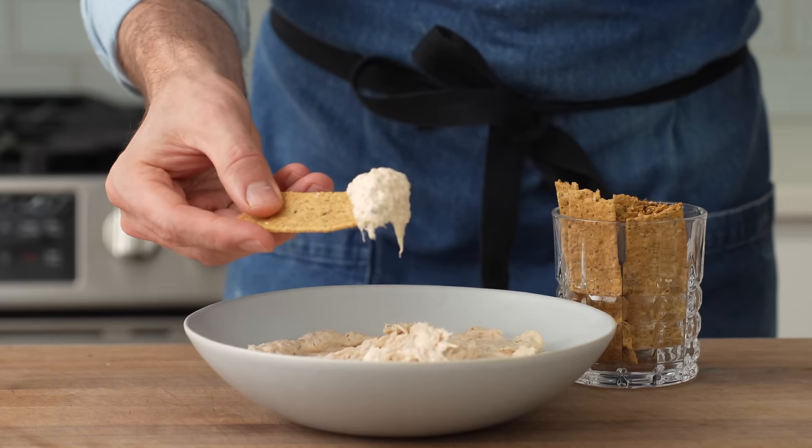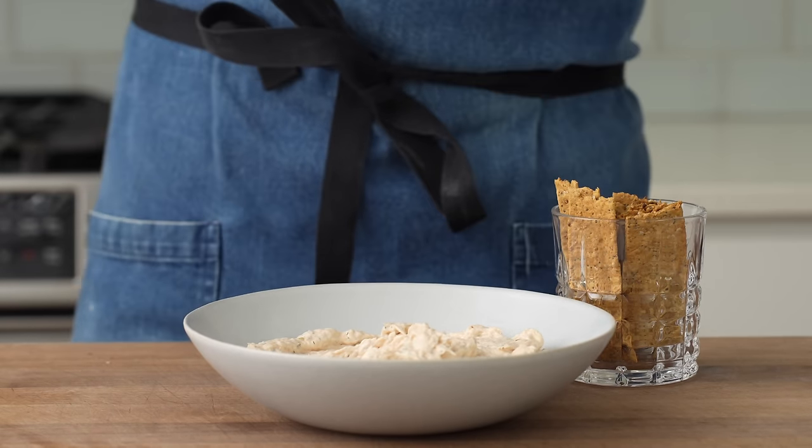Next, let's make a creamy, crowd-pleasing smoked salmon dip with some everything bagel crackers. But first, I want to thank Surfshark VPN for sponsoring this video and keeping all my data safe while I'm surfing the internet at this coffee shop.